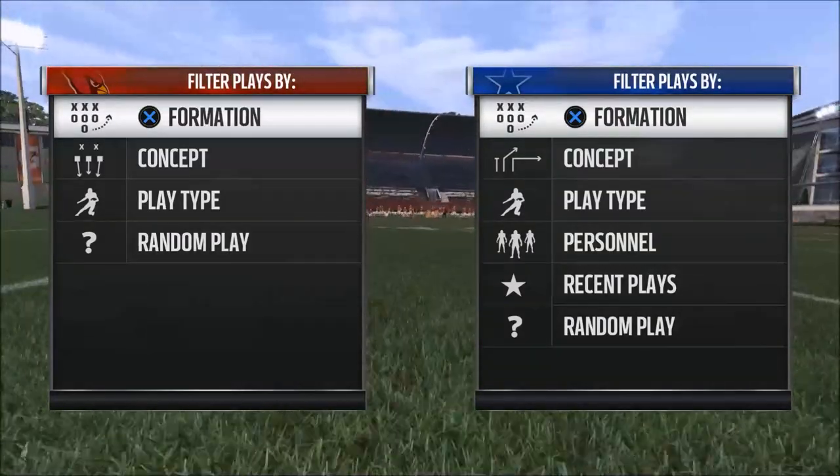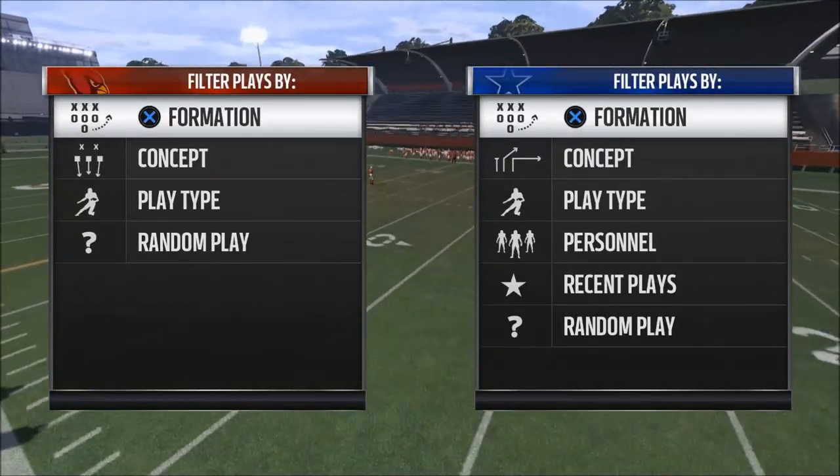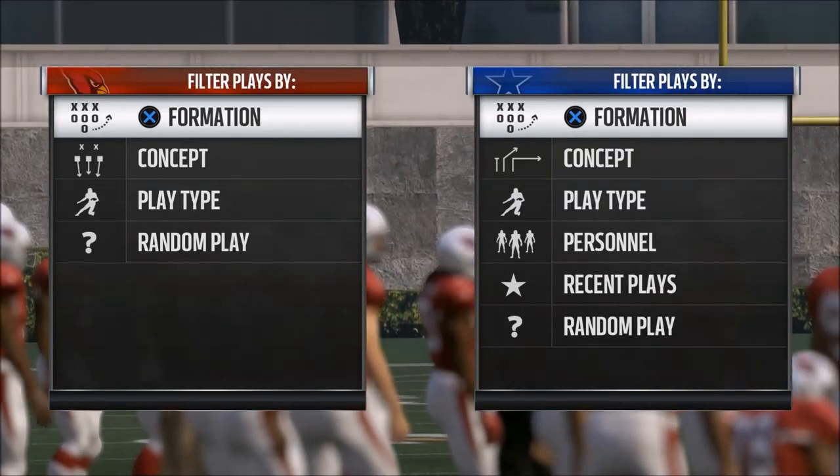What's up guys? Welcome to today's video. We're going to be taking a look at some Madden 17 offensive tips — a little concept that I think might be beneficial for you guys to know.